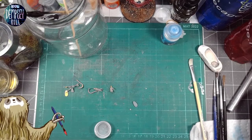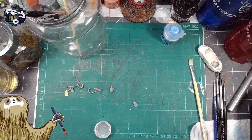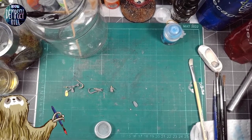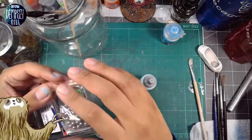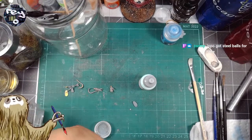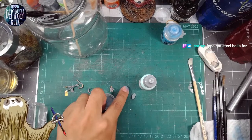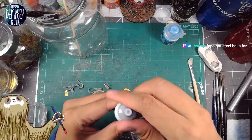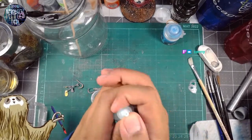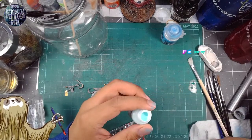I have those steel balls that I bought once upon a time, so let's actually add some of those. Weathering is really fun. I've only truly tried it once seriously, and I got hooked — I thought it was really fun, and I'd like to do it more. So this project here, and possibly another project I have lined up.